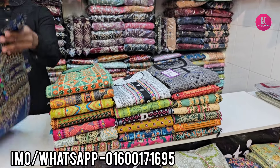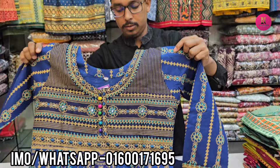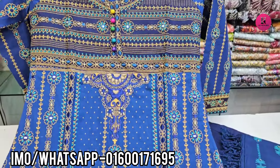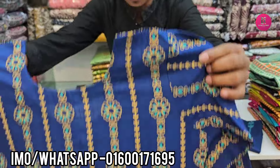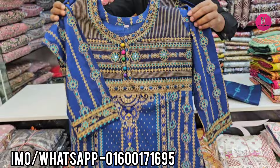Hello friends, Assalamualaikum. This is the new designer's booting treatment. The hair is done with the button and the other hair is done. The same thing is the same. The back side and the front side is the same. Same fabric.